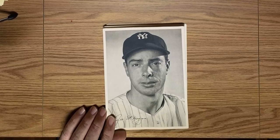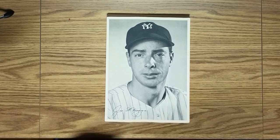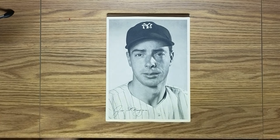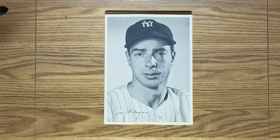The next thing I'm going to show you is the 1947 Yankee Picture Pack. The first picture here is Joe DiMaggio. Joe had been away for his military service in 1942, 43, 44, and 45.